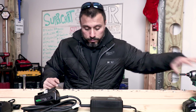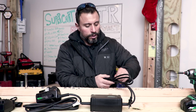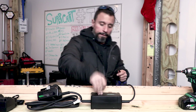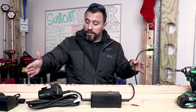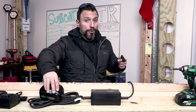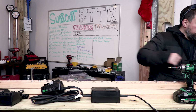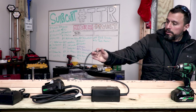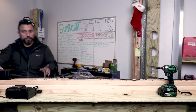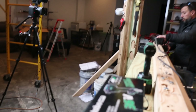Now we have our cord, and I'm wondering if this is a nice length. I'm wondering if the 20 feet they're talking about is overall or from the power brick to the power adapter — I think we should measure that. From end to end we're looking at roughly eight feet to the power brick.